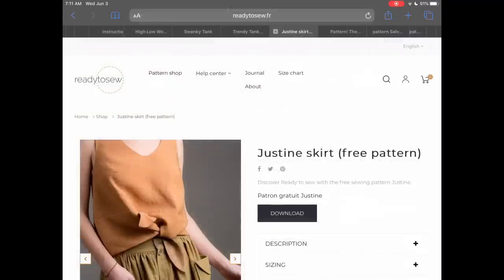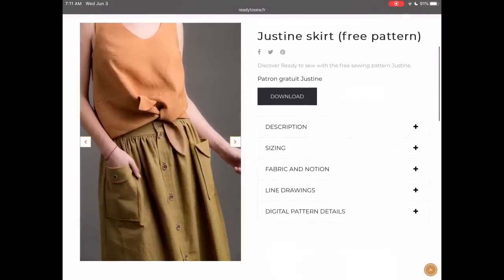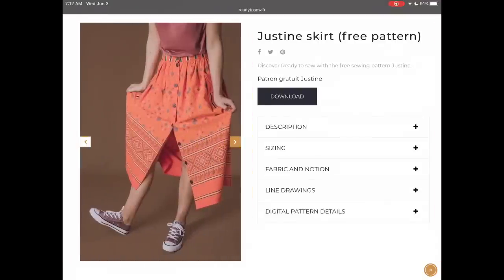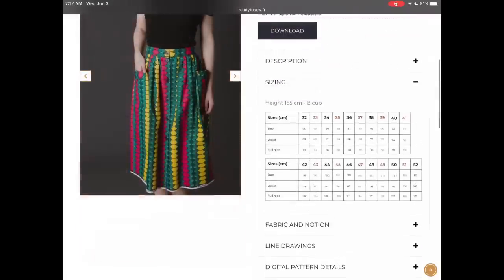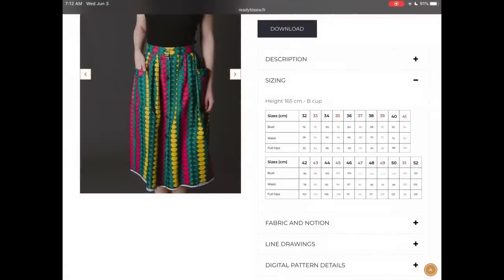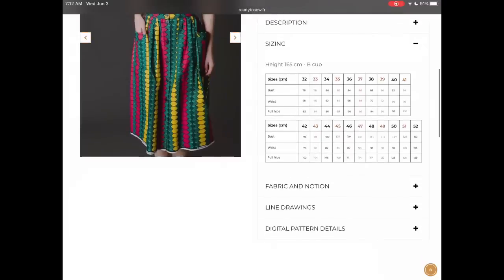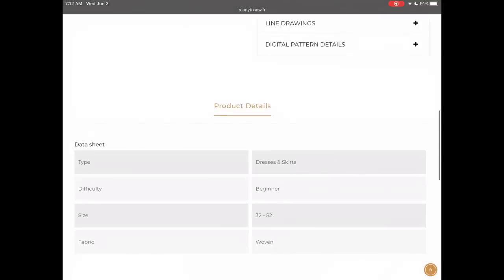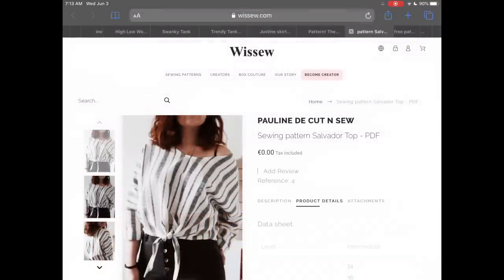From the Ready to Sew Pattern Company, we have the Justine skirt. The best feature is those pockets — I love the design of the pockets. I prefer to have a waistband rather than just an elastic waist, so I love it for that as well. That button-up detail down the front is also fabulous, and this goes from a size 32 to a size 58 — a nice wide size range.